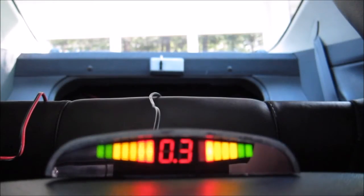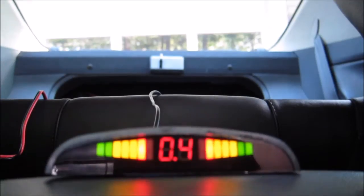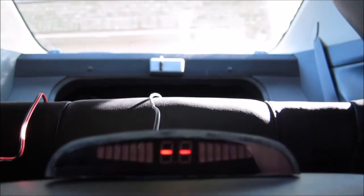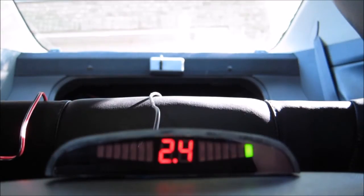As you get closer to my garage door, I have about a foot from my garage door and this is the beep you are getting. So I am going to drive away from it now. As you can see, as you drive away from the obstacle, it's good again.